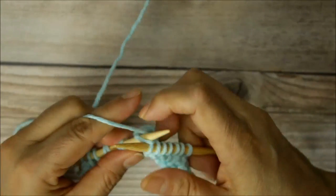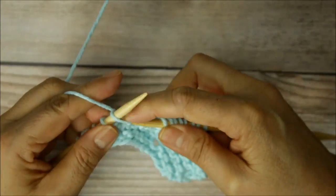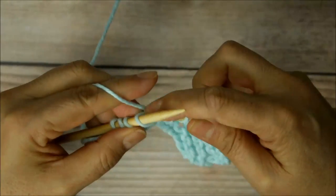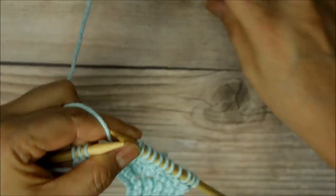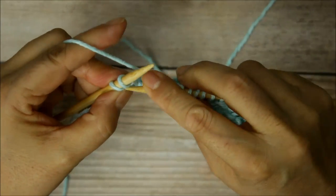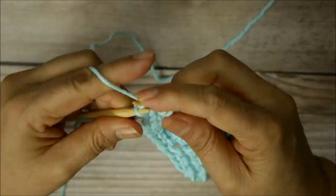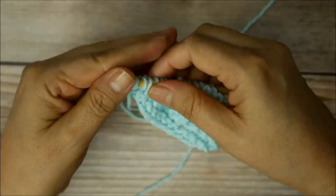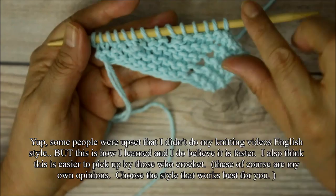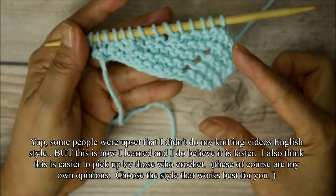Now to begin your next section, you're going to do that until you have 14 of these little points. It doesn't matter if you do English or Continental style — I took a lot of flack from that, but this is how I learned. When you're short rowing, if you were doing regular rows you'd have a regular rectangle, but we have less stitches here, more here, and it created that shape.